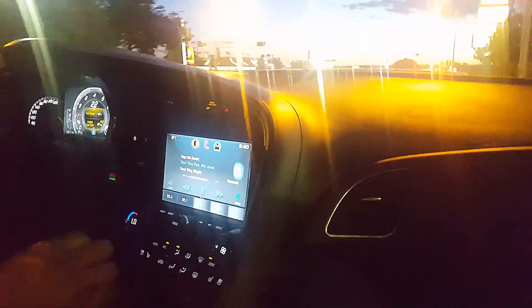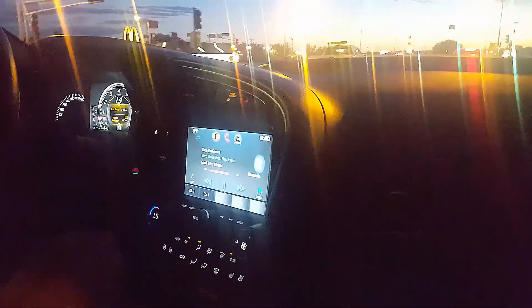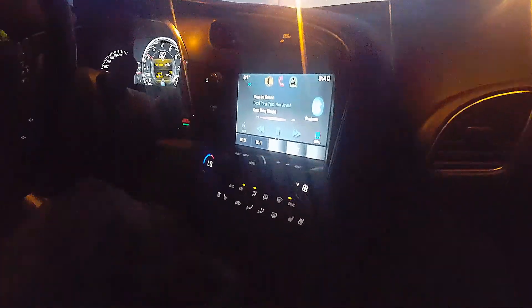The seats — you're kind of sunken in, but there's enough cushion that it doesn't feel bad at all. Really comfy. It has the Bose speakers — those sound really good. This one's a 3LZ, so it's got the 10-speaker package. The 2LZ and 1LZ have 9 speakers, but I'm sure they all sound great. The audio system in this is fantastic.